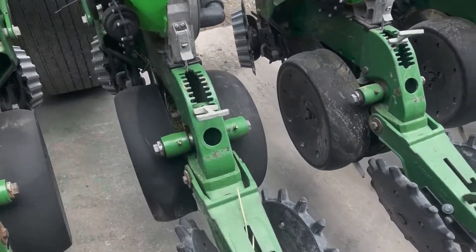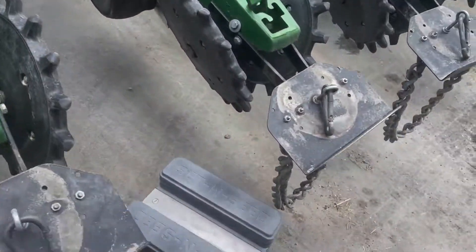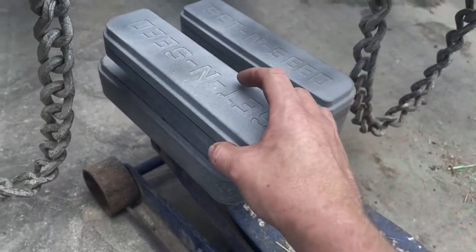To set this John Deere row unit to two inches, just set the depth to the deepest setting. Add your two attachments to get yourself to a two inch depth.